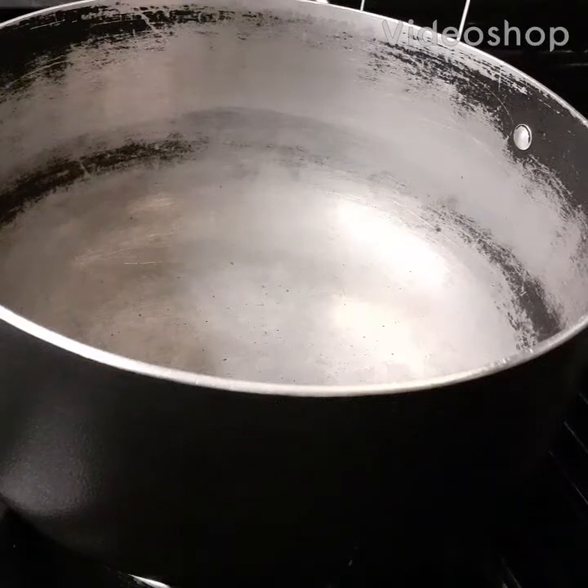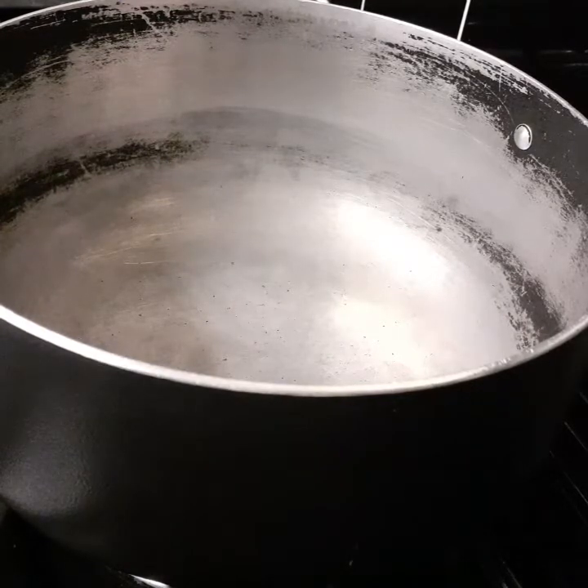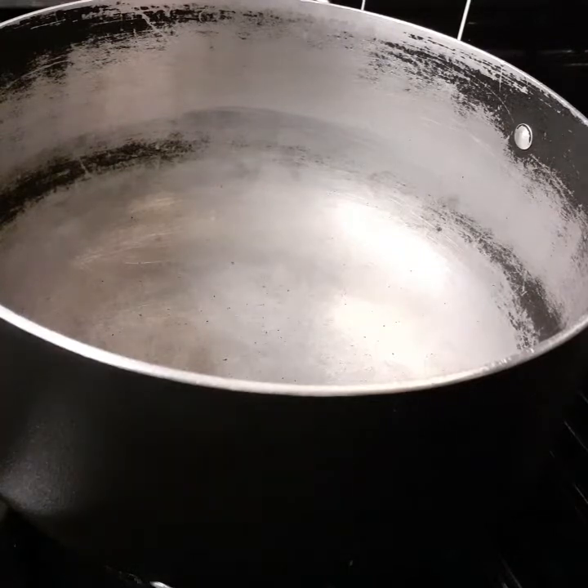Hey guys, welcome back to my channel. Today I'm making butternut squash soup. I've already prepped all my ingredients but I will still list them in the description box as I go along.